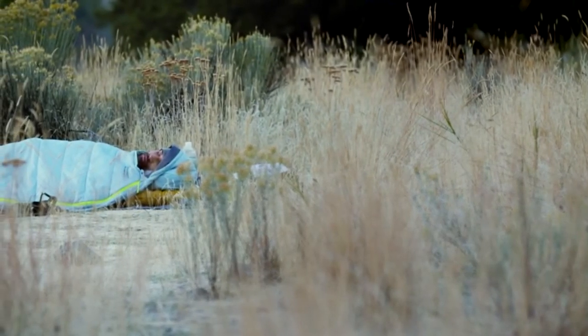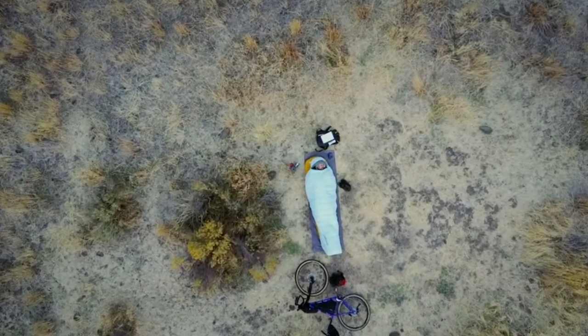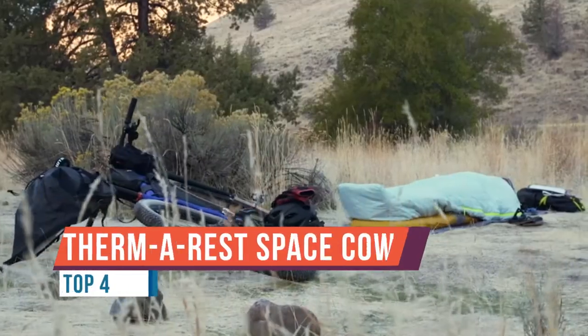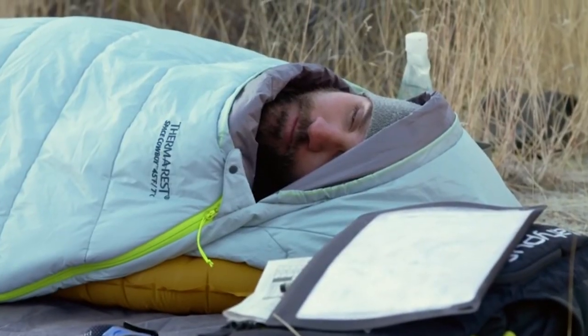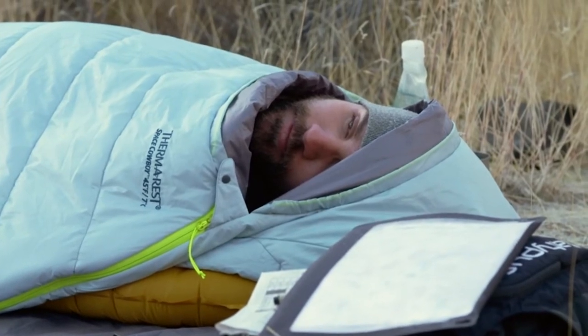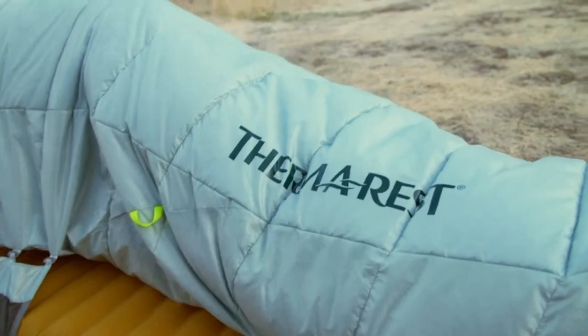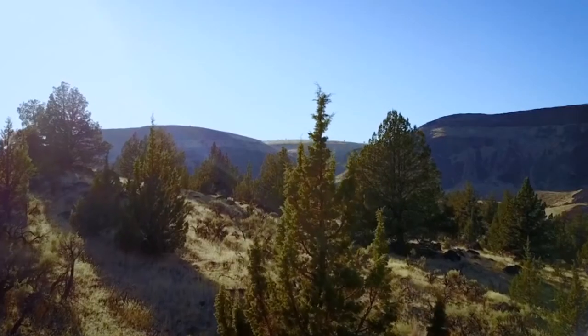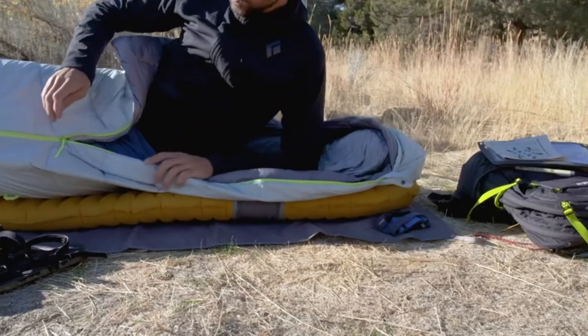This is the Space Cowboy — our updated summer-weight synthetic sleeping bag. It is perfect for those warm nights under the stars when you can prioritize weight over warmth. Built for fast and light adventures and weighing in at 1 pound 12 ounces (780 grams) for the regular length, the Space Cowboy is barely noticeable in your pack.